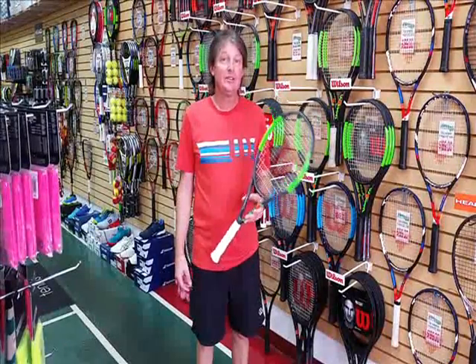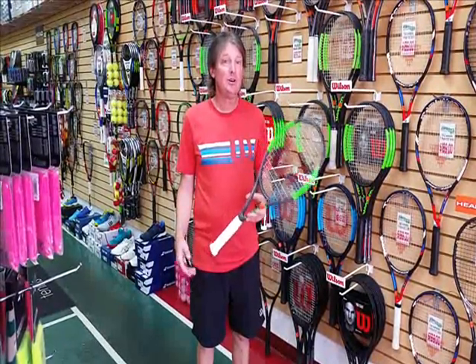Hi, I'm Mike at N.P. Tennis and Sports. Now you saw the pictures of the rackets — let me show you how that happens.